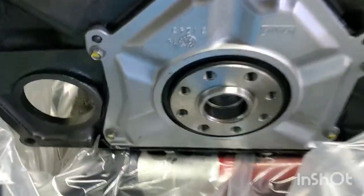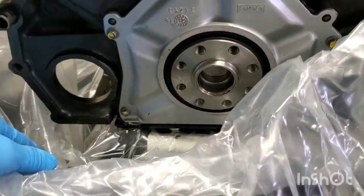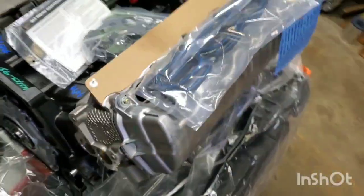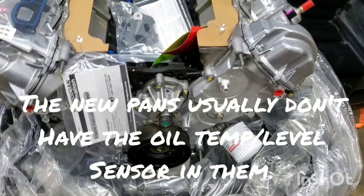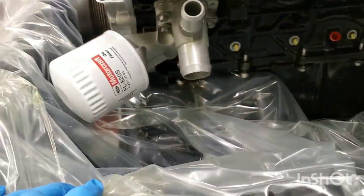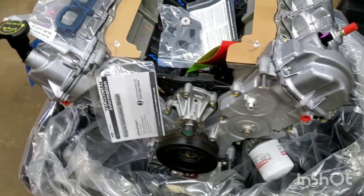It doesn't come with a flywheel, so you'll have to use your existing flywheel. The pan is the only thing — it says don't add oil. In the past I've had to swap the pan out, but whenever I get the other engine out of the F-150 we'll check the pan to see if it needs to be replaced or not. There's a Ford tag right there. Other than that, it's basically a brand new engine — and that's what you get when you order a long block, or what you'd refer to as a crate engine, from Ford.